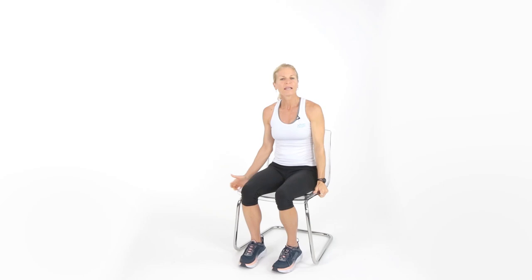Let's switch sides — anchor that other hand for five reps. Reach up and over, feel that in the sides. It feels good.